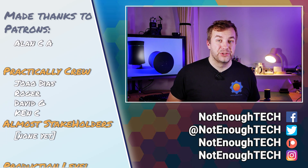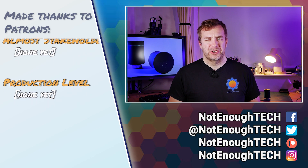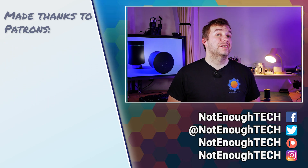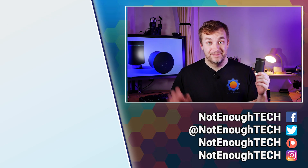I'd also strongly recommend following me on social media, where I often share random snippets about projects I'm working on. Thanks so much for watching, and I'll see you next time. Take care, bye!